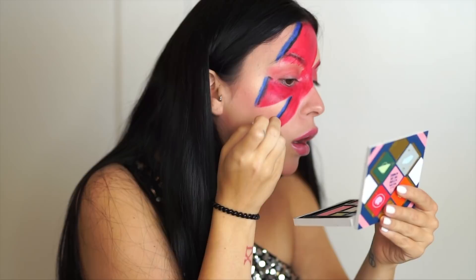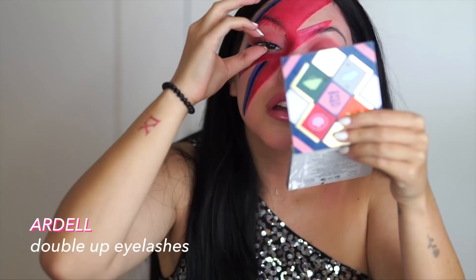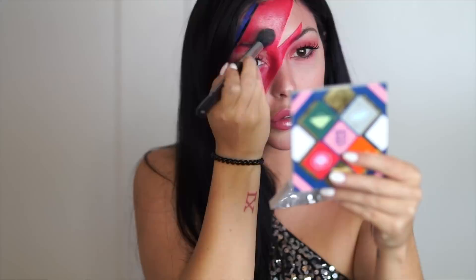Halloween isn't complete without some really extra lashes and a touch of mascara. And for our finishing touch, Bowie's lightning bolt had almost a wet look to it, so I'm just adding some extra highlighter.